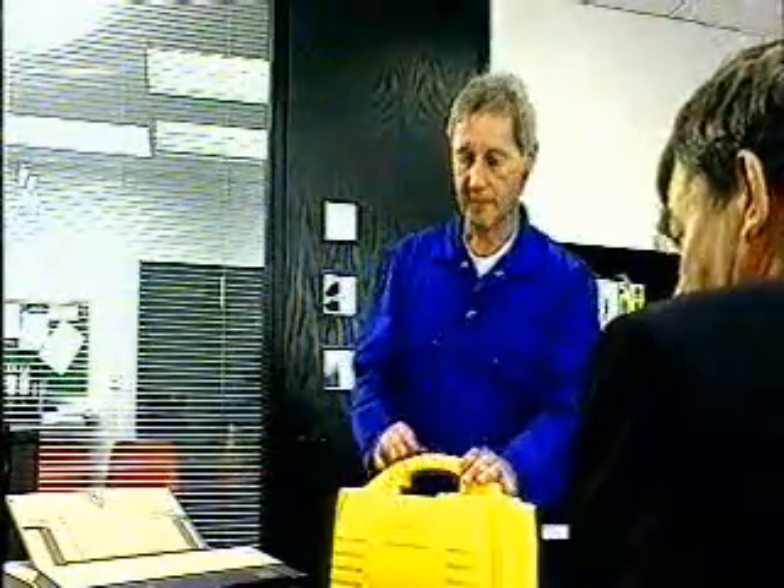Before doing anything, check with the person responsible that it's alright to disconnect computers and other office equipment. May I check your fax machine? Thank you.